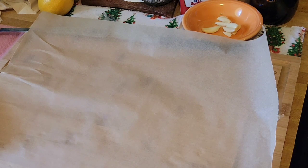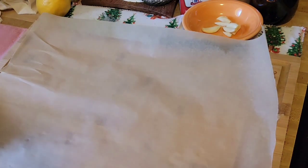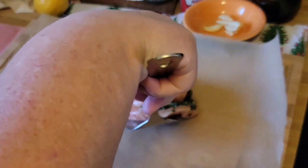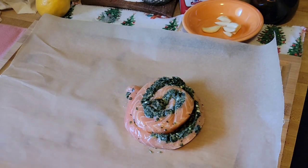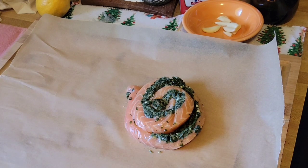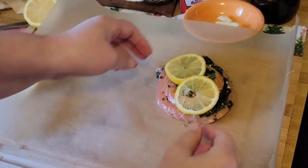Now I'm going to take each pinwheel and wrap it in parchment paper with slices of lemon. I place the salmon on one side of the parchment paper because I am going to fold it and crease the parchment paper into a pocket. Now I'm going to place the lemon slices on top of the salmon.